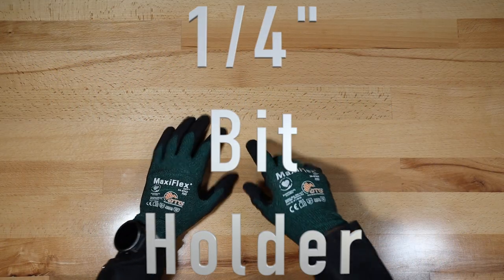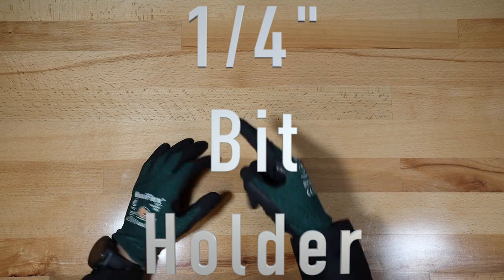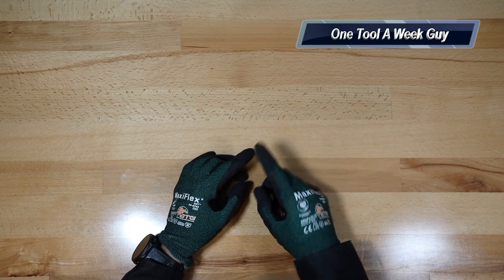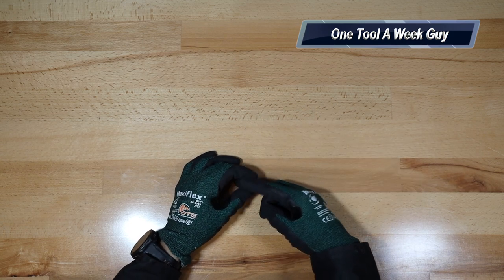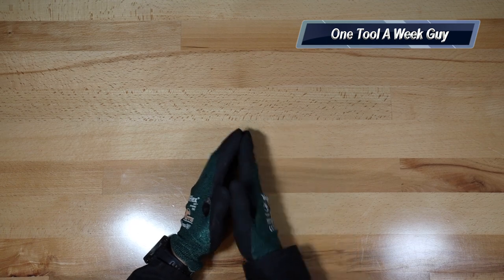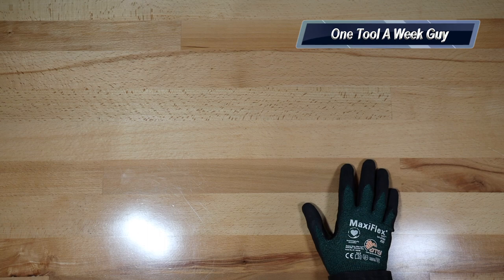Hey everybody, welcome to another video of One Tool a Week. If you're new to the channel, we take a look at tools every week, so if you love tools, go ahead and hit that subscribe button. Quick message: we have already passed 7,000 subscribers, so I'm going to be giving away a Veto Pro Pack Tech Pack at the end of this video, so make sure you watch all the way to the end.